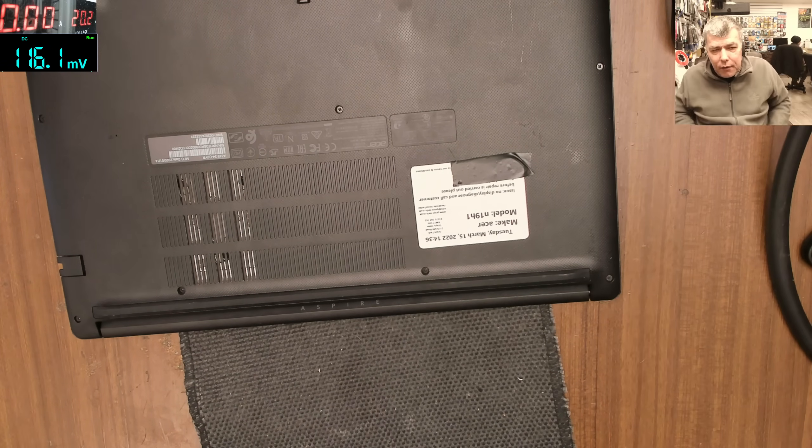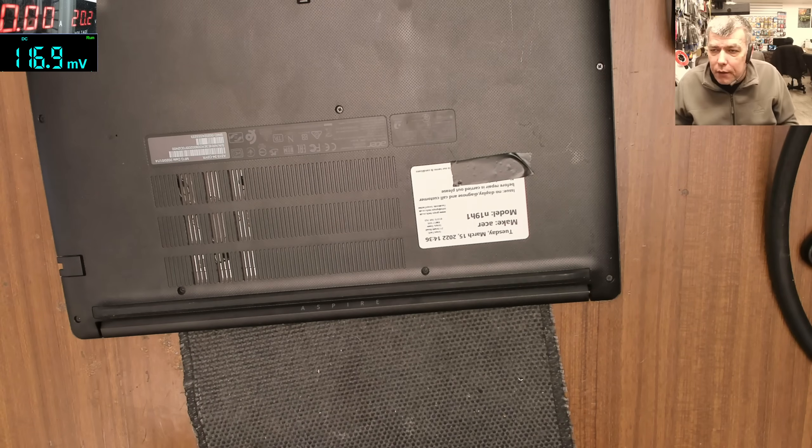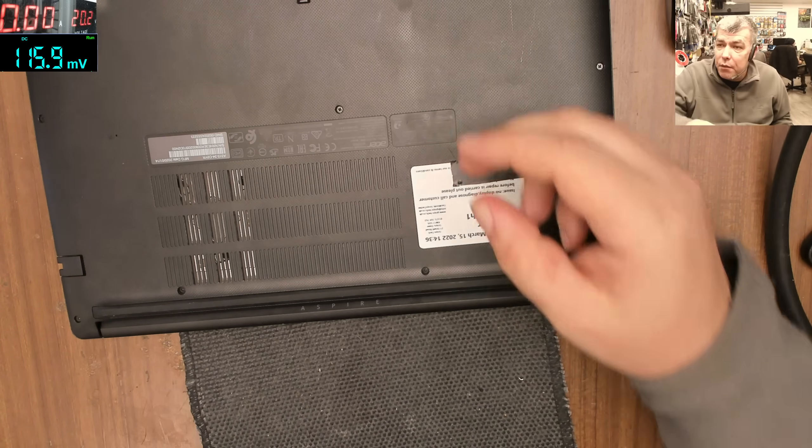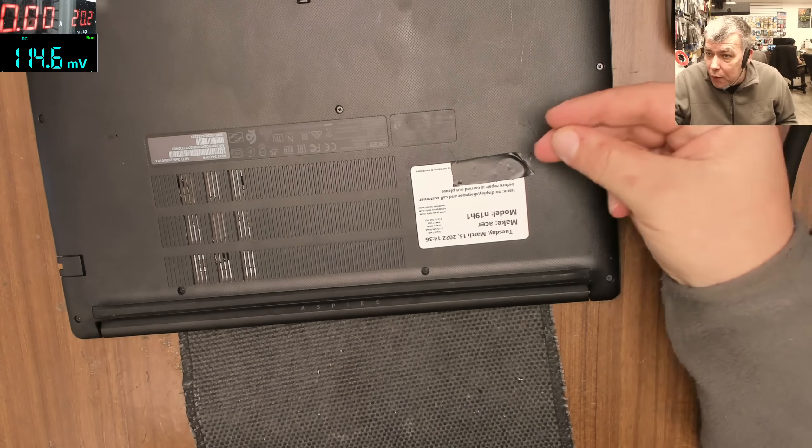It doesn't matter, it's not a secret — it's just a customer who wanted to replace the Wi-Fi card on the laptop, and I said, you know what, it's cheaper just to plug in a USB Wi-Fi dongle.